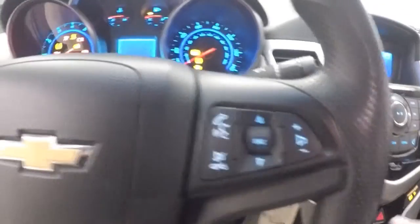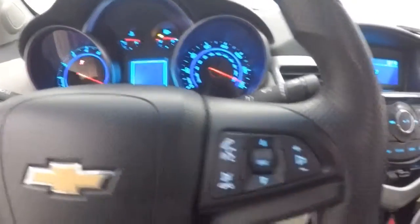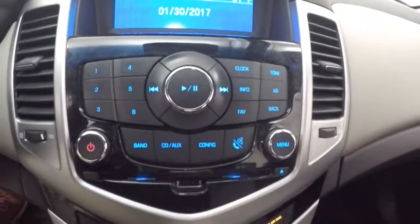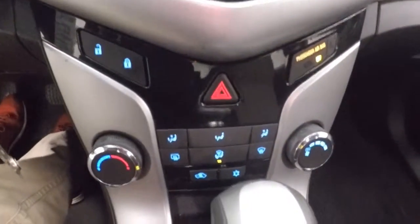Car fires right up. There is your Bluetooth and stereo controls on the steering wheel. Your stereo, all the controls there. Climate control. This is OnStar capable.